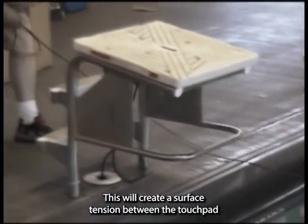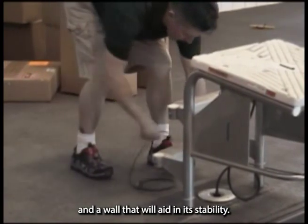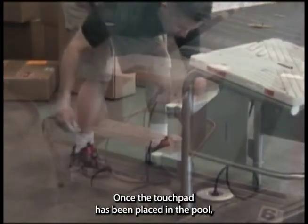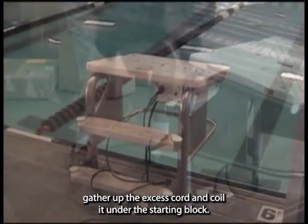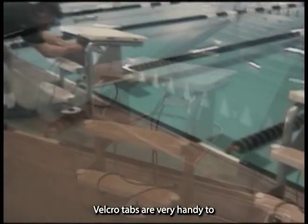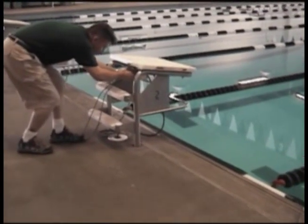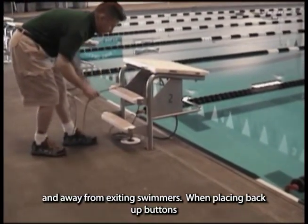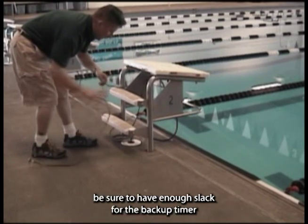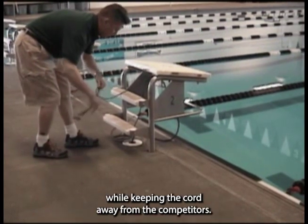This will create a surface tension between the touchpad and the wall that will aid in its stability. Once the touchpad has been placed in the pool, gather up the excess cord and neatly coil it under the starting block. Velcro tabs are very handy to keep your timing system cables out of the traffic lanes and away from exiting swimmers. When placing backup buttons, be sure to have enough slack for the backup timer while keeping the cord away from the competitors.